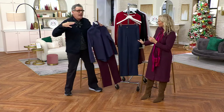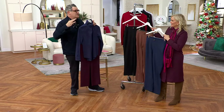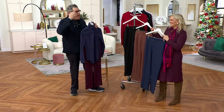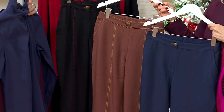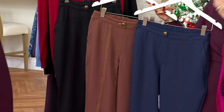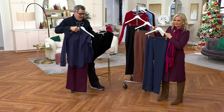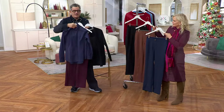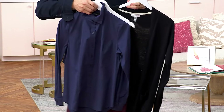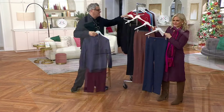I love black, I wear it all the time, but every third day I think: is there something just as dark as black that isn't black? Because even I get a little bored. And then I think maybe dark navy or dark burgundy — put them together and it's so fabulous. It's a great, unexpected, fresh way to do darks.